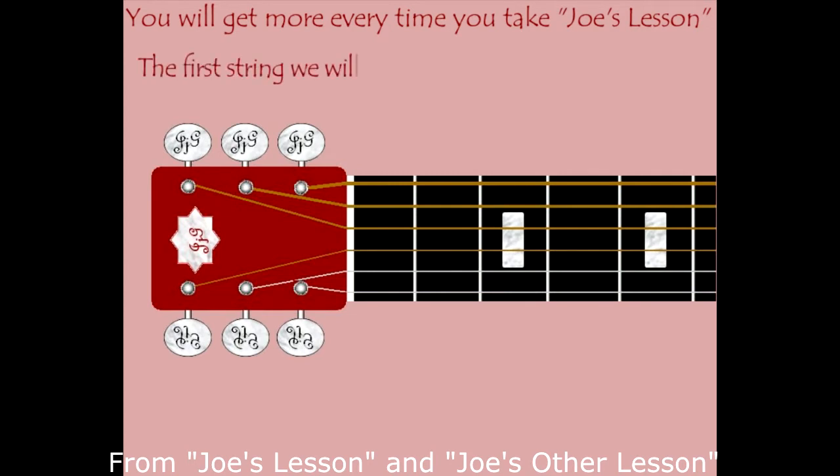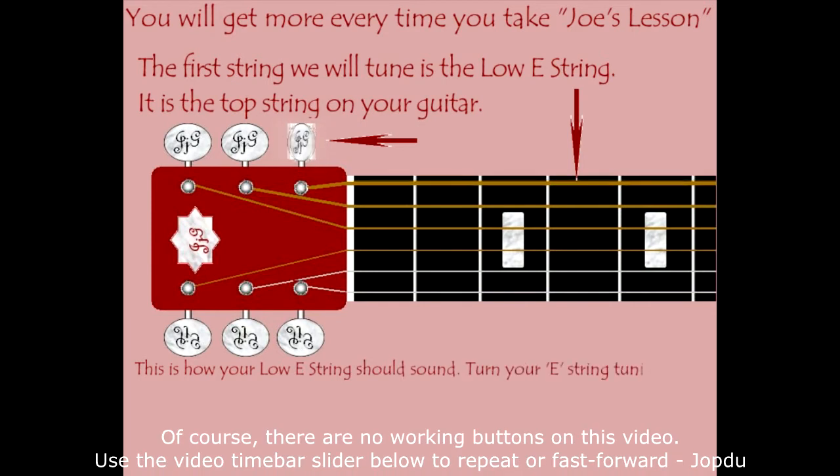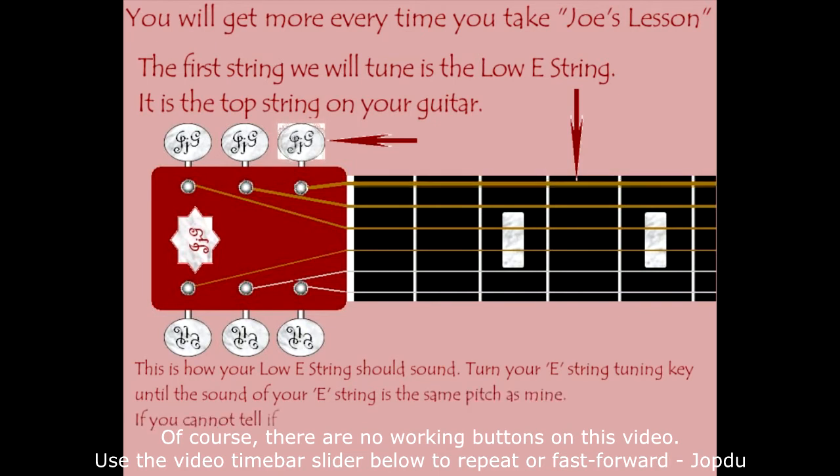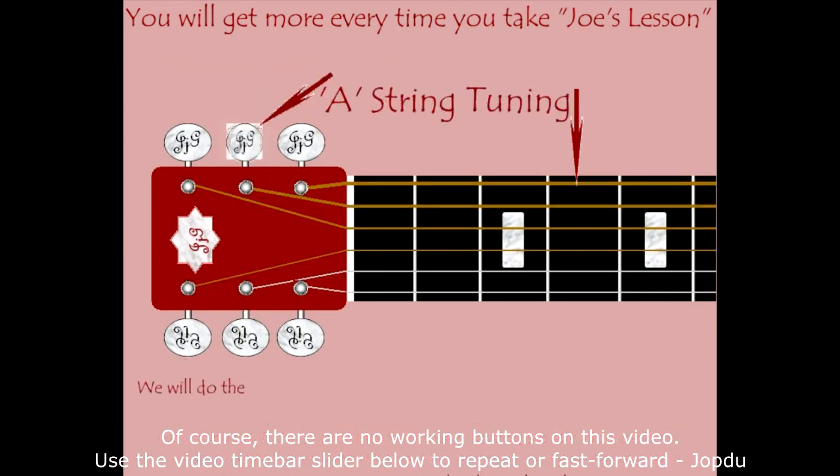Let's tune that E string. Turn the tuning key to lower the pitch, then turn it the other way until it matches my note, then go to the next string by clicking the next button. We'll do the same thing for your A string, directly below the E string.